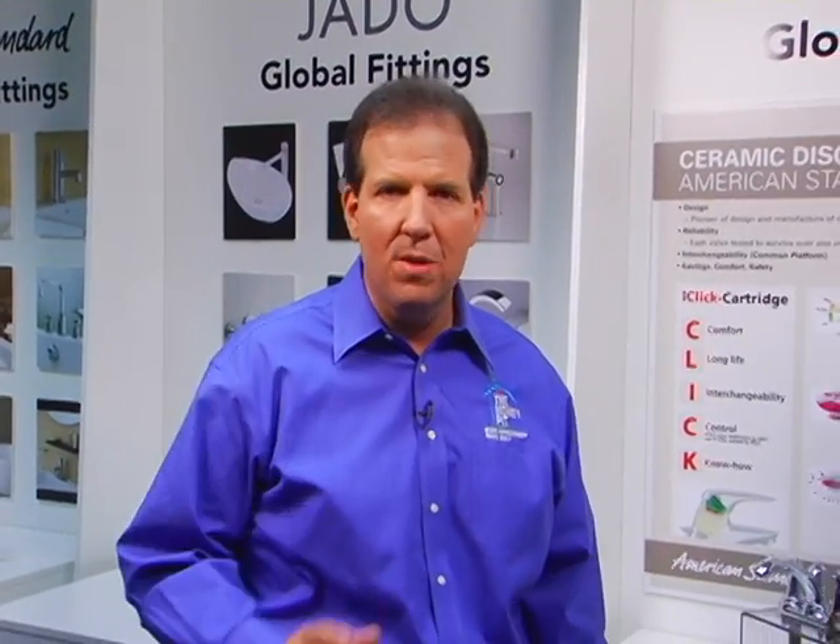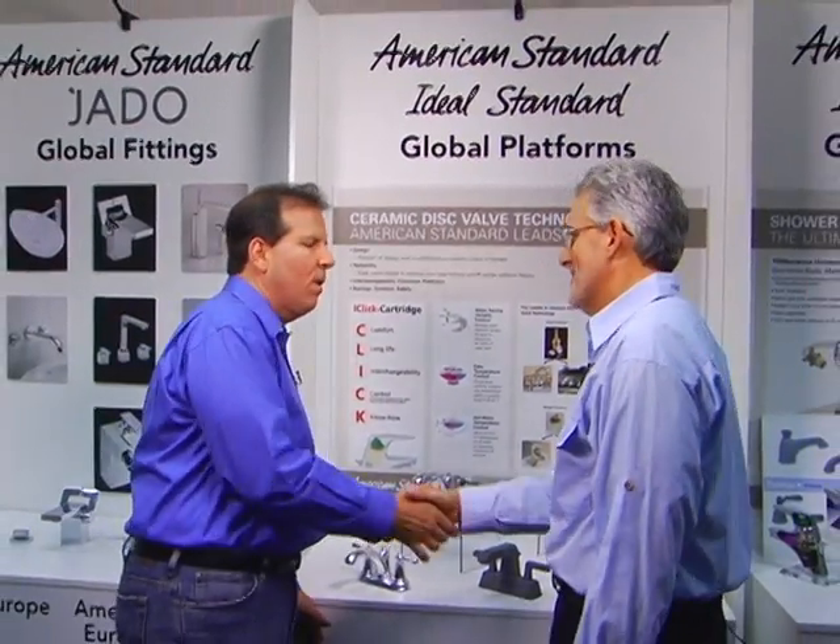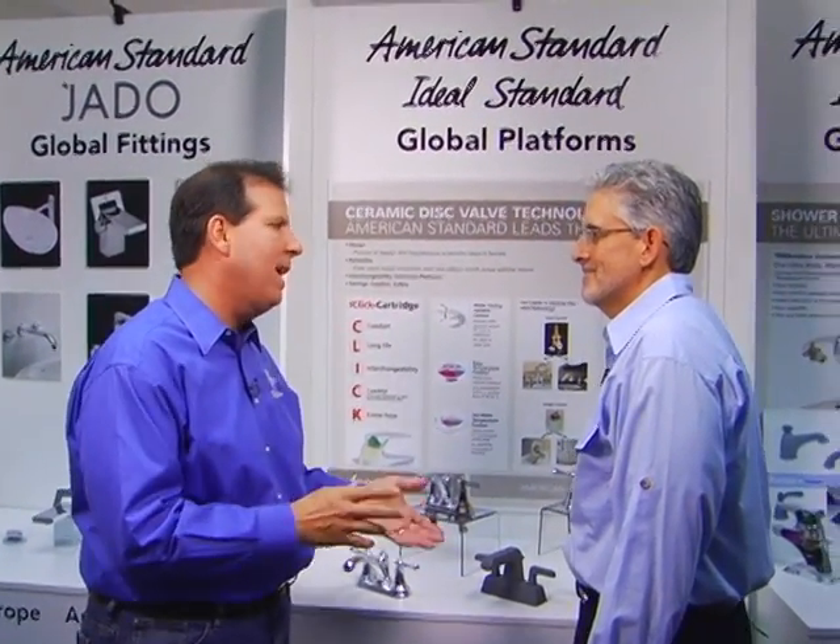Hi, I'm Tom Kreitler, host of The Money Pit, and I'm in Piscataway, New Jersey at American Standard's Design Center to help plumbers understand what consumers look for when it comes to faucet design. With me to talk about that is Gray Yule. Hi, Gray. Gray, you are American Standard's Design Director. Talk to me about how the design process comes together. How do you know what consumers want?